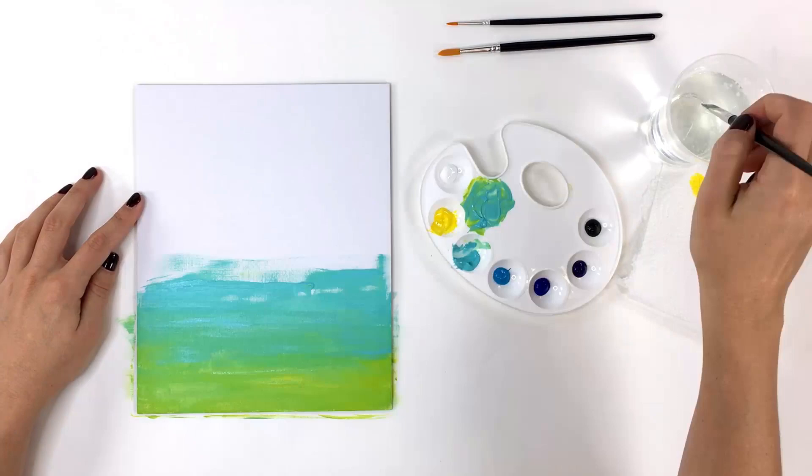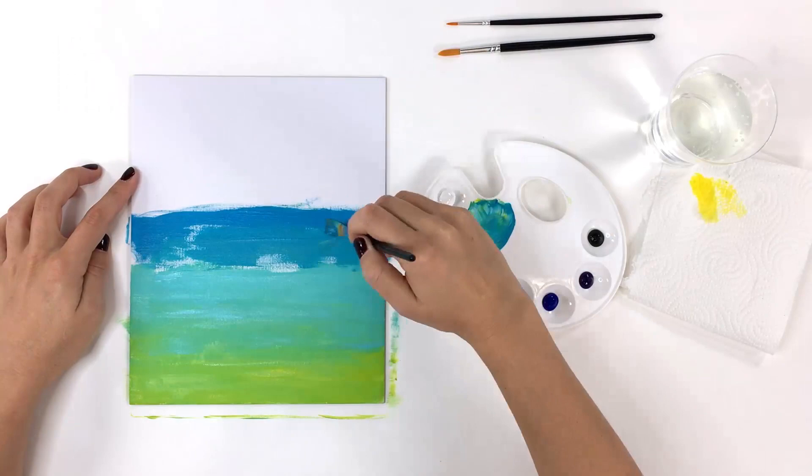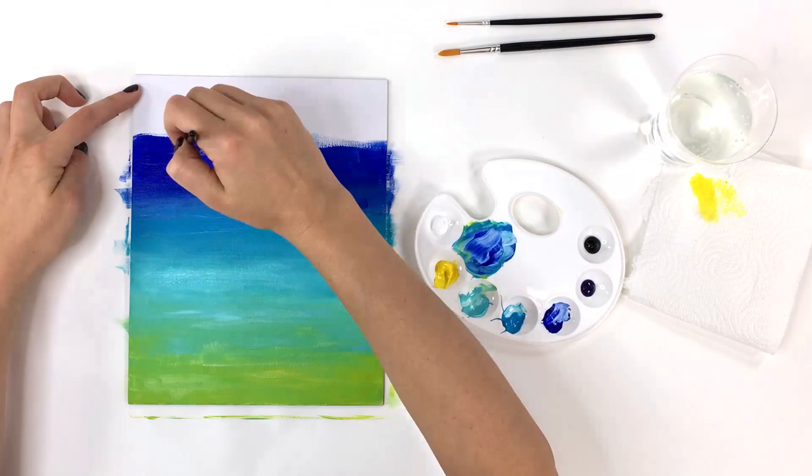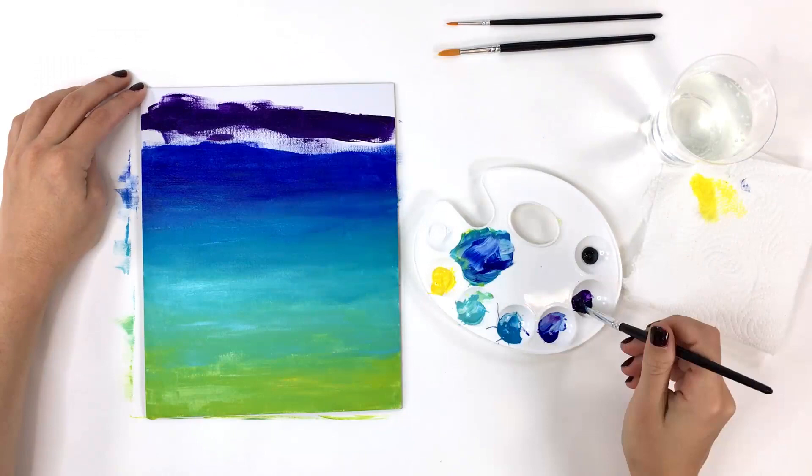We're going to cover the whole canvas with an ombre fade from yellow to blue to dark purple. Continue this technique with lake blue and ultramarine blue. You can choose other colors for your sky, but the darkest shades should be at the top of your page. When you're ready to add violet, mix a small amount of black into the paint to give it a deep hue.